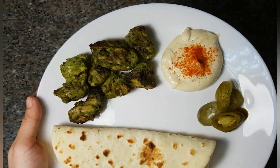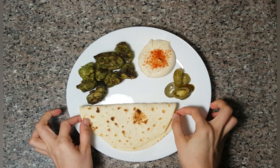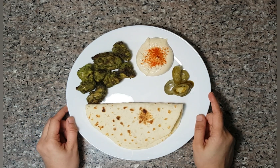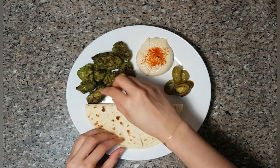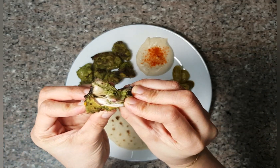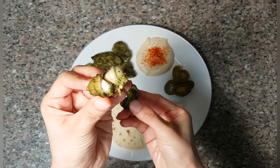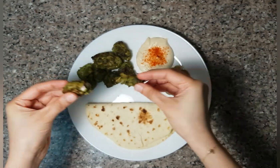Hello everyone, welcome to my channel. This is a green color chicken grill. It's a very sweet chicken. This is a barbecue party. It's a very simple dish with a nice taste. This is a perfect chicken grill. I will tell you about the recipe.